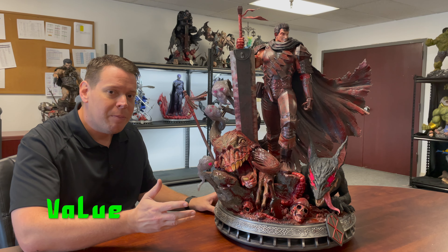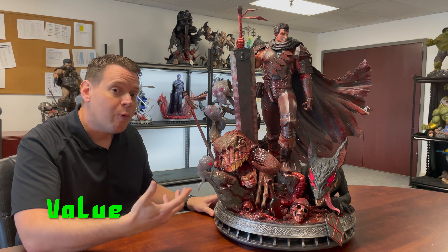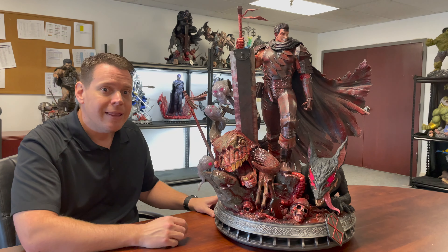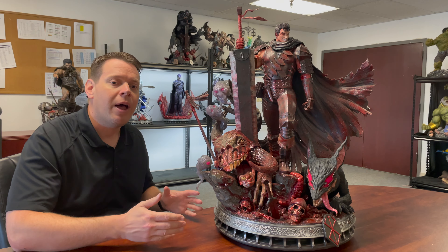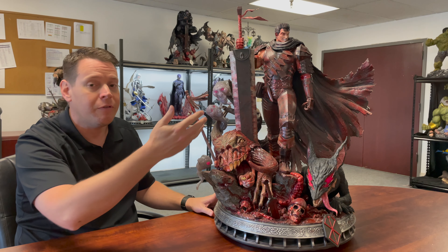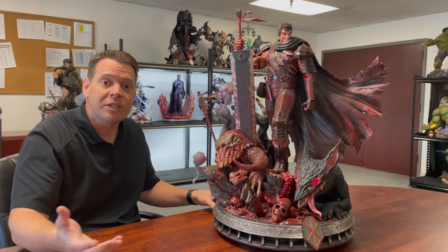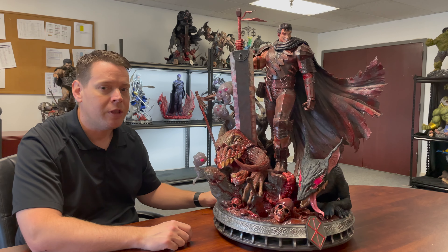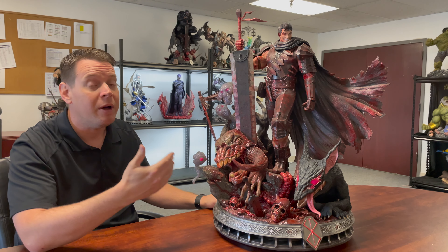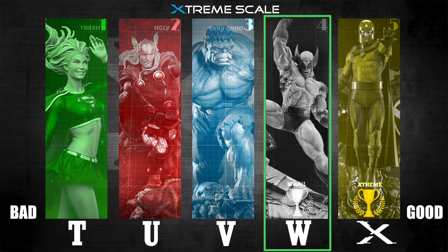Let's talk about value. This guy was $1,050 plus shipping, but you had to buy directly from Prime 1 Studios to get the bloody version, and they only made 150 of these — so it's relatively rare. The regular non-bloody version is still available. Prime 1 recently put it on their Spring 2021 sale for 15% off, so you can get the regular version for about $850, which blows my mind given how popular Berserk is. There are like four or five versions of Guts you can buy or pre-order right now. But to me, this is the quintessential Guts. Because I got it at retail and it has such a low edition size, I think I could make money on this statue — which makes it a four out of five on value.